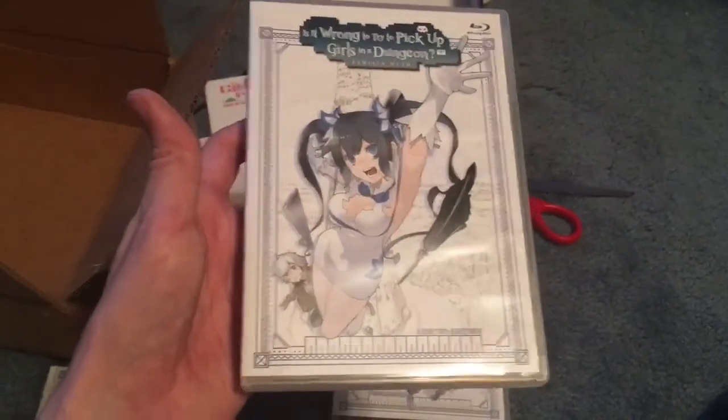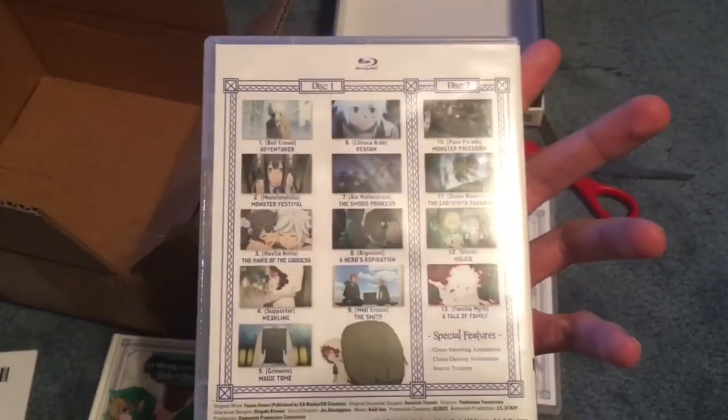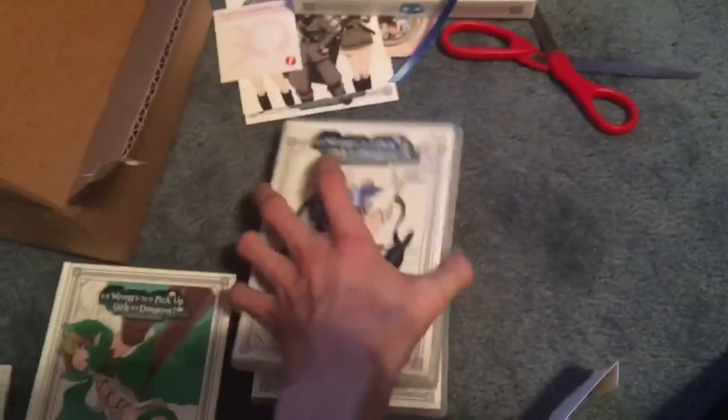And then there's your Blu-rays. Hestia on the front, of course. Wow, that's 13 episodes. What is this? Oh, the DVD. And there's Blu-ray.